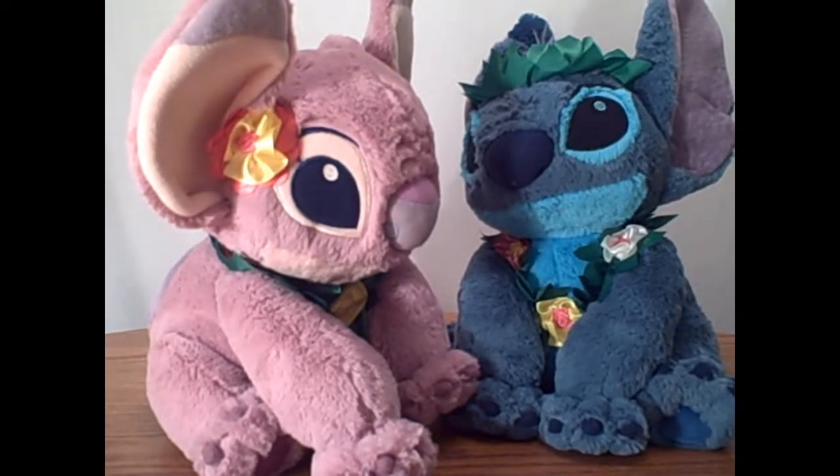I'm going to show you guys a closer look at them to see how amazing they are and then I'm going to of course rate them.